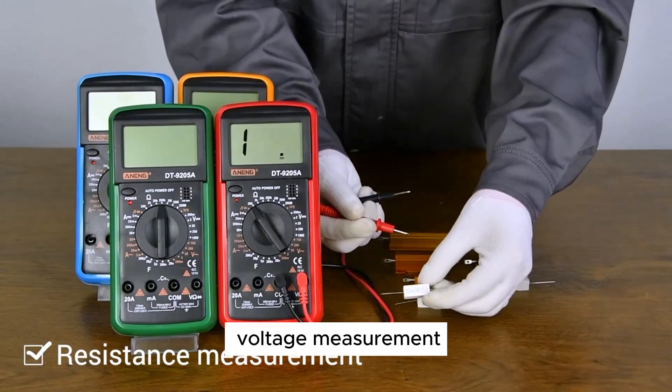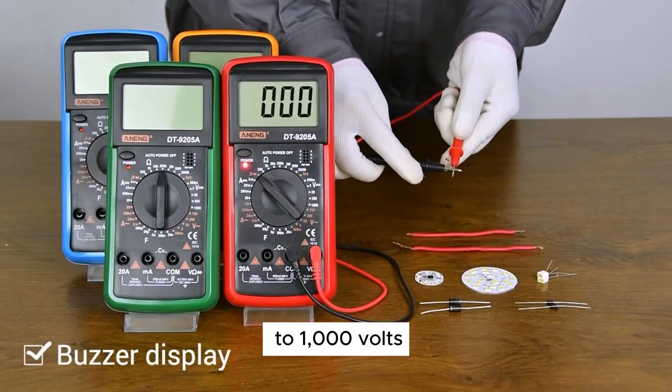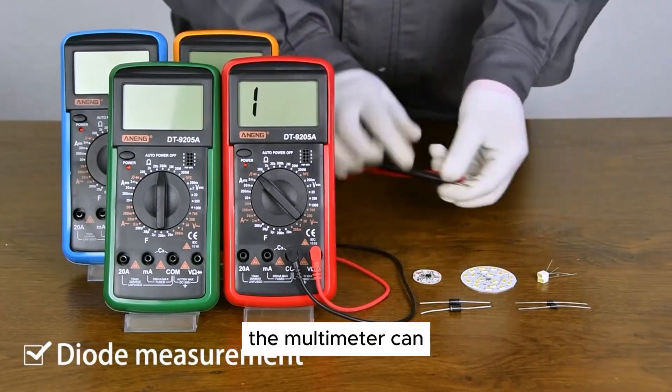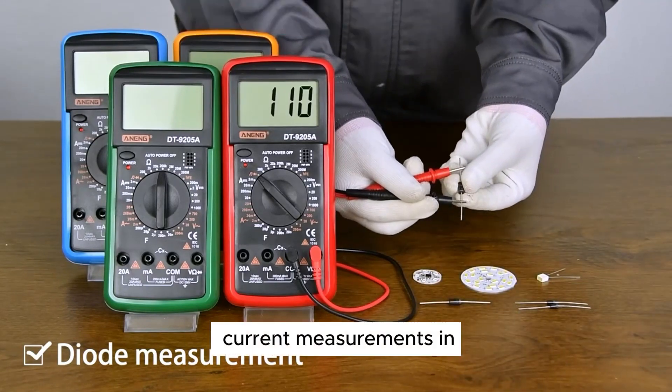AC or DC voltage measurement: the multimeter can measure voltages up to 1000 volts, making it suitable for a variety of electrical applications. AC or DC current measurement: the multimeter can measure currents up to 20A, allowing for precise current measurements in circuits.